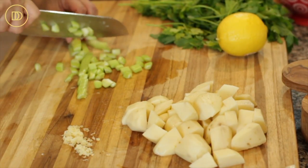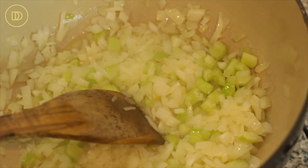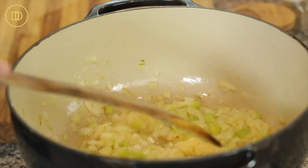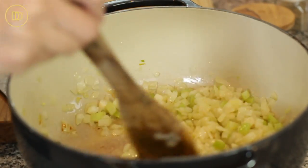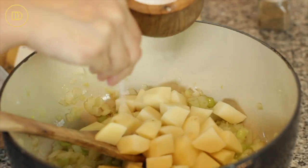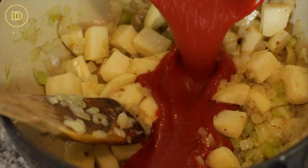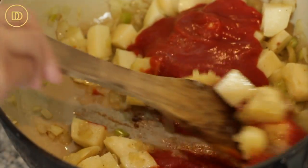You can use two small celery stalks or one big one. You can also throw a carrot in here if you want — just peel and dice it. The onion is almost cooked now, so add the celery and cook both until they're nice and soft, seasoning with a little salt as you go. Next, add the grated garlic and warm it through for a few seconds until aromatic. Then add the potatoes, season with salt and pepper, and add the canned tomatoes — or fresh grated tomatoes, about 15 ounces.